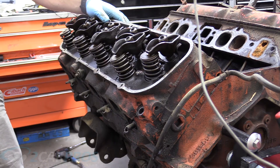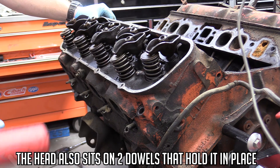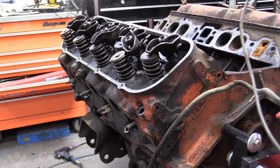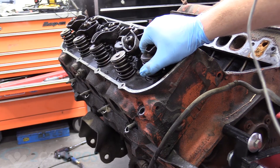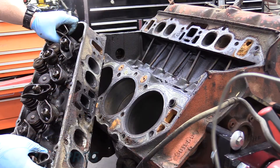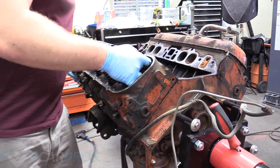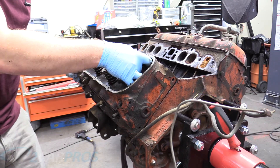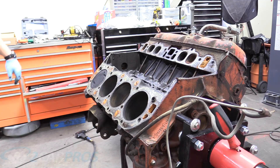All of the bolts holding the head onto the engine have been taken off, but normally you're going to need an implement of leverage — and be really careful, these heads weigh about 65 pounds a piece. Make sure it doesn't drop on your feet. With all those bolts out, you want to pick up from both sides. Lift out carefully — they're very heavy, so be careful.